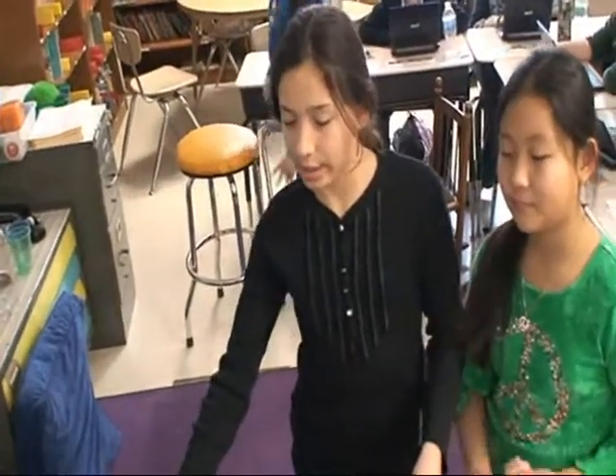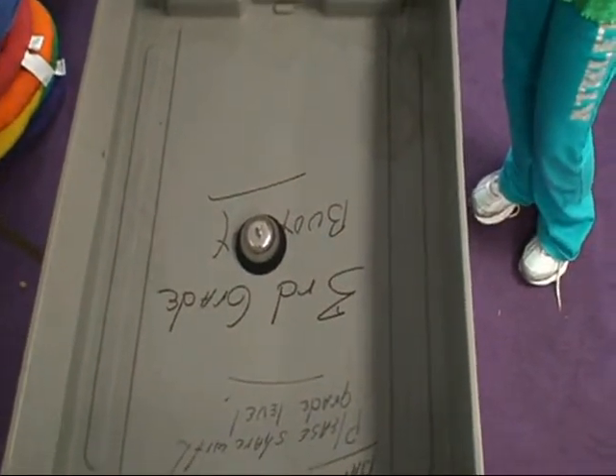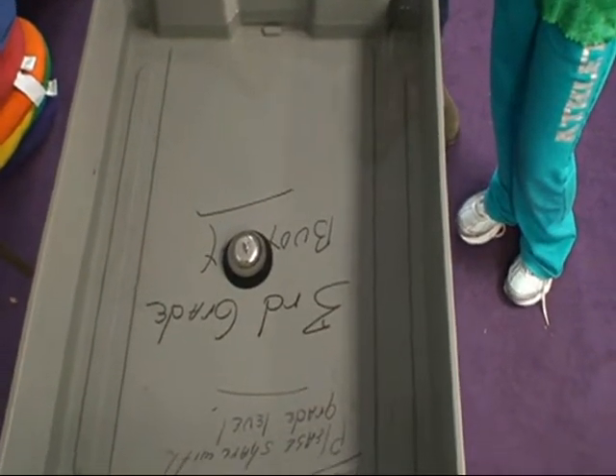This bucket here is filled with water and inside — don't touch the bucket — inside this bucket, it's a bell. Why can you not touch the bucket? Because if we touch the bucket, the water is going to vibrate and we don't want it to move.